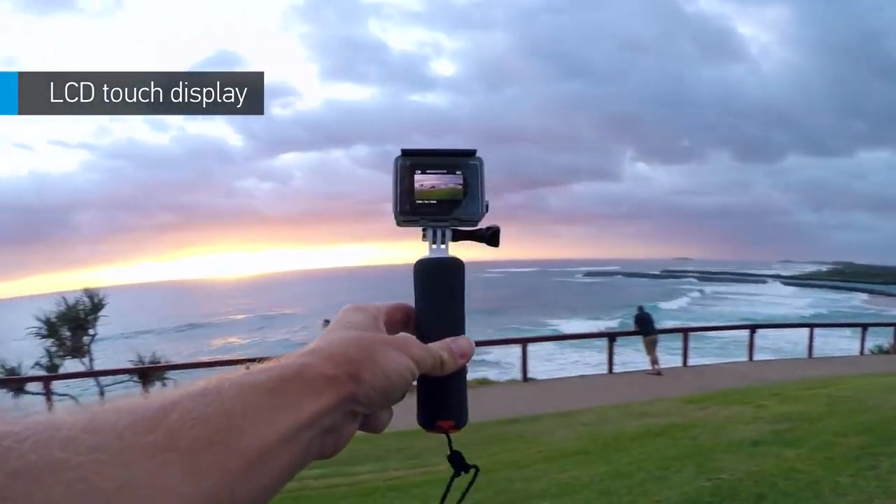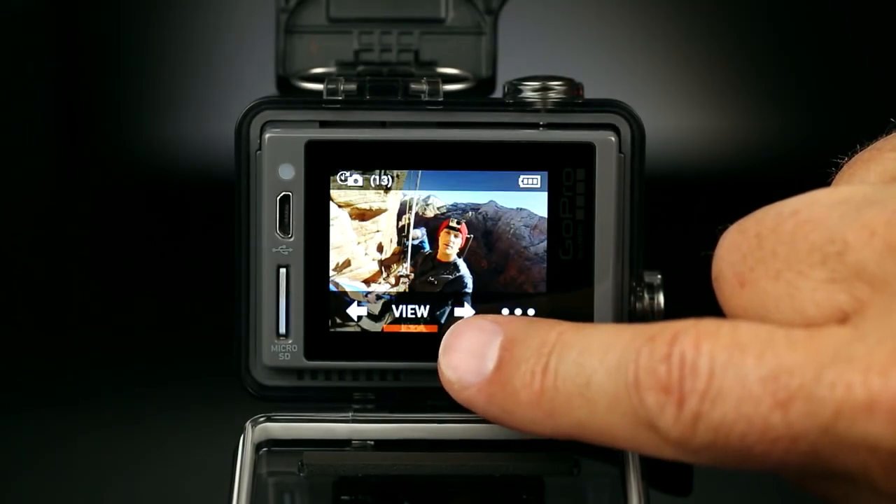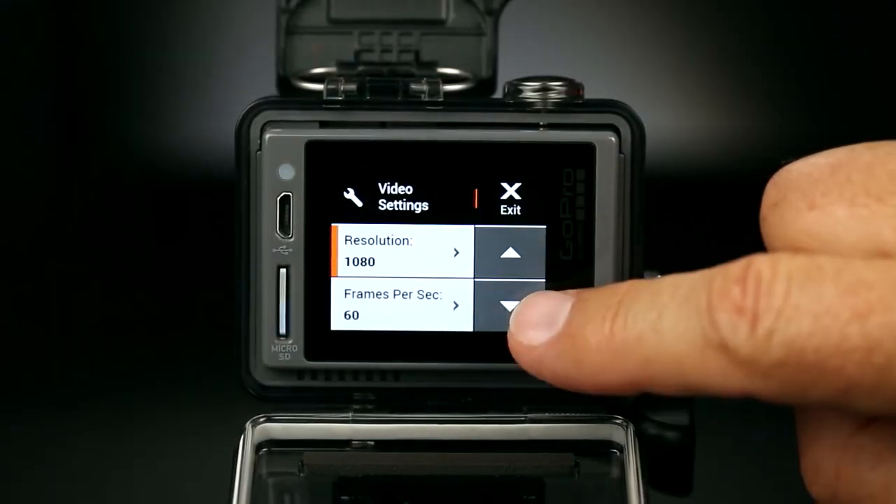The touch display makes for easy shot framing, so you know you nailed the shot. You can also play back videos or view photos on the camera, and tap your way to the settings you want.